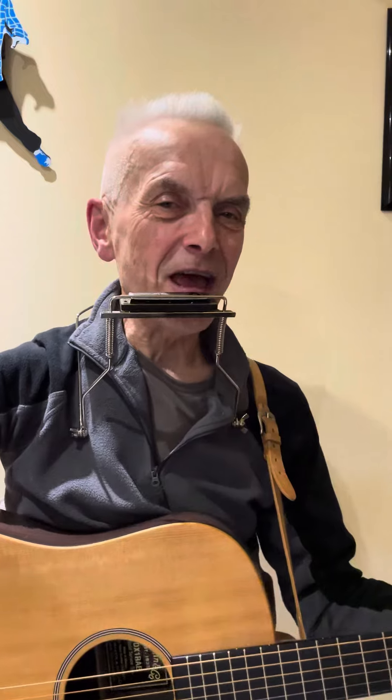Four blow against the A minor, then he passes through C and goes to F and hits the four blow again, then five draw, five blow, and back to four blow against the C chord. That's kind of a flavour of what he's doing.